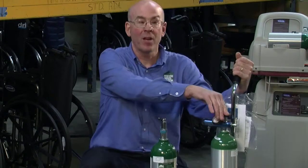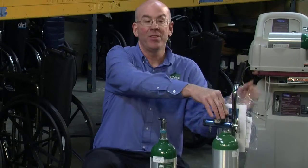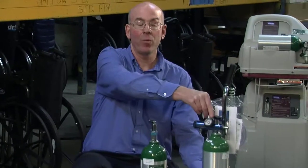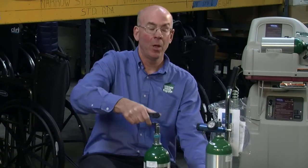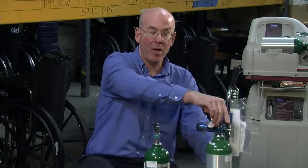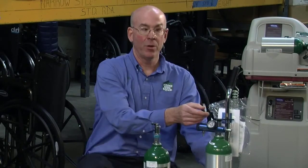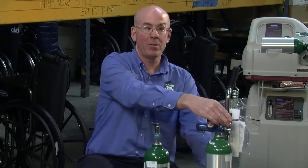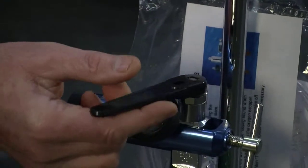To operate the oxygen backup system, you will open the cylinder by turning the wrench on top of the tank or the toggle counterclockwise to open. When you open the cylinder you only need to turn the wrench until it hits roughly half a turn to open the cylinder.